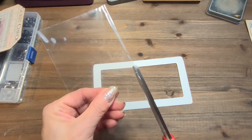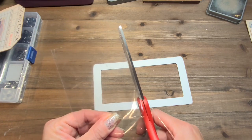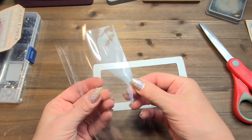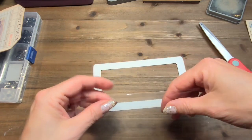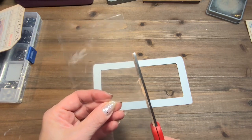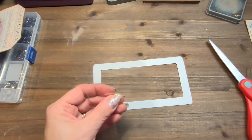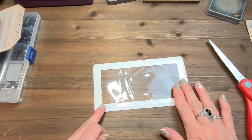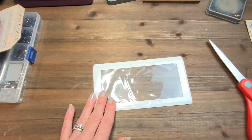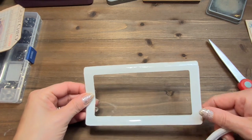I cut a very, very thin part of this because it's pretty much the perfect size, but it will give me two for the next one I decide to make. I just love those packages — the result is fabulous. I made another video about a window pocket, but this is a window pocket tag slash pocket. I really, really love those packaging. I don't waste them, although it's not like I'm going to run out because I do tend to order a tiny bit too much, but that's another subject for another day.